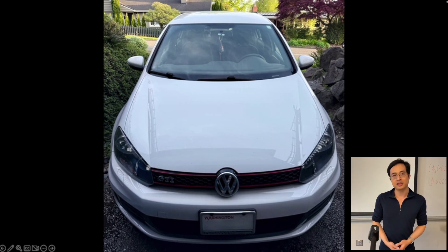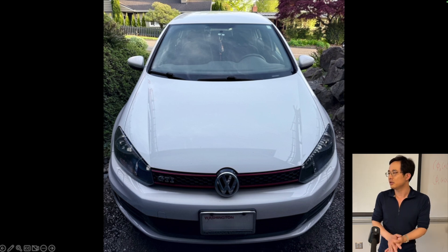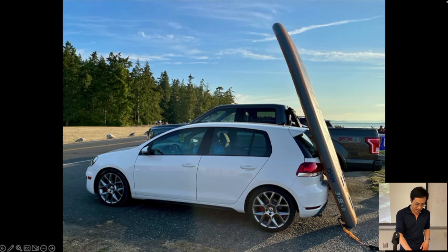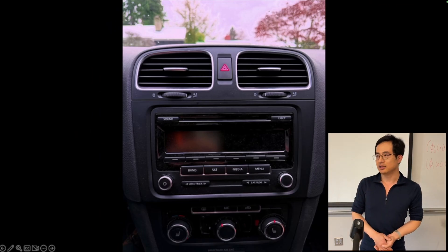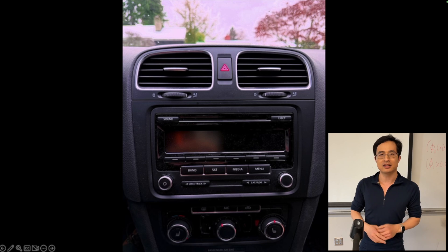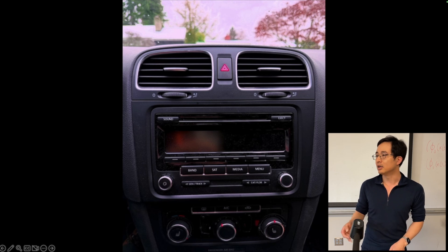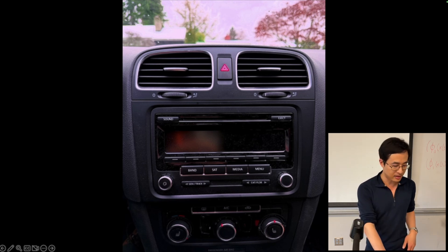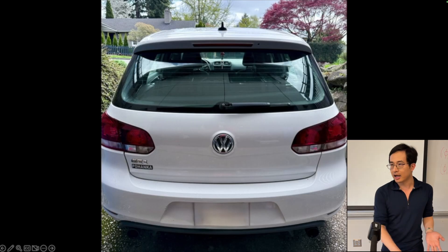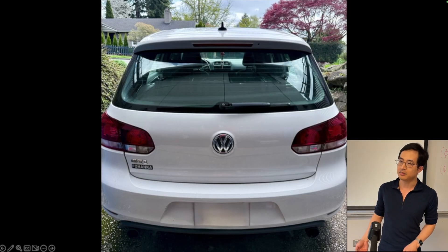I have a 2014 Volkswagen GTI. It's almost 10 years old. The only thing I ever wanted is it doesn't have CarPlay and it doesn't have the navigation system. In 2014, that's the last year they allowed not having a more advanced head unit. That means I don't have a backup camera in the back because there's no screen in the middle for the backup camera to connect.